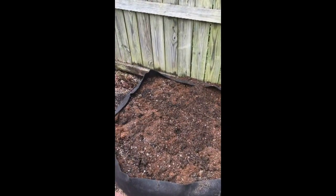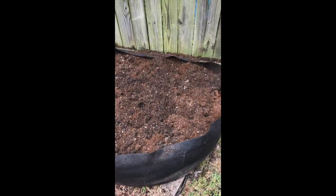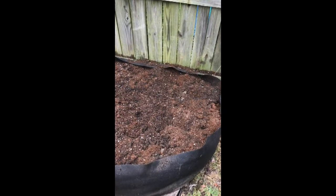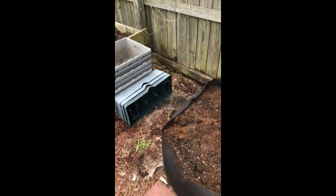Now it looks better than ever. I'll put a little bit more here and we'll have another quick area to put some soil in our garden, along with some of our improvised and purchased containers.